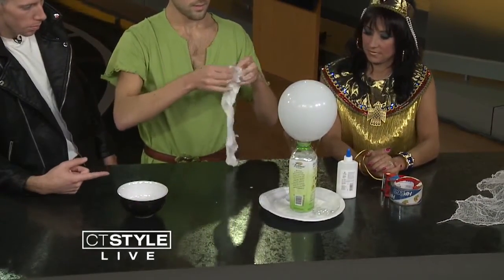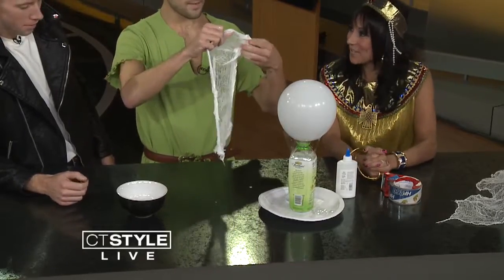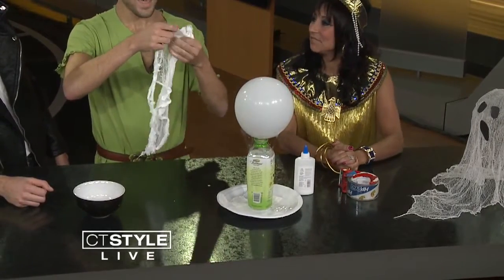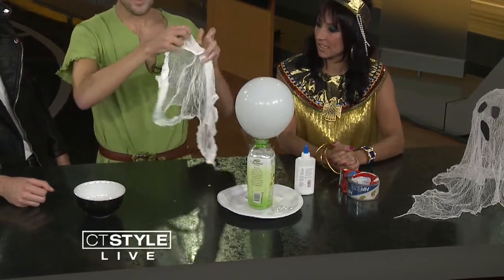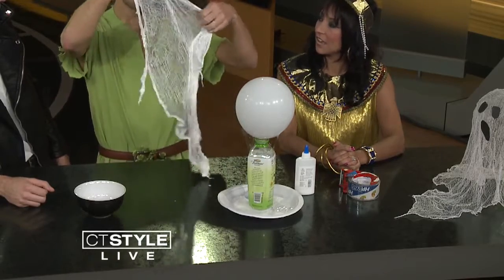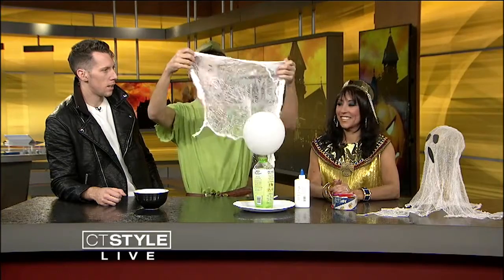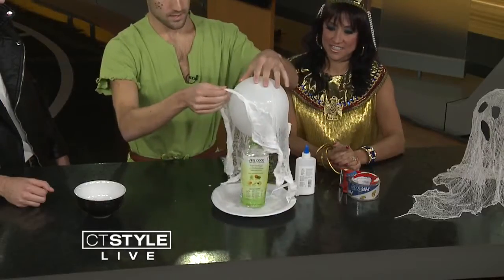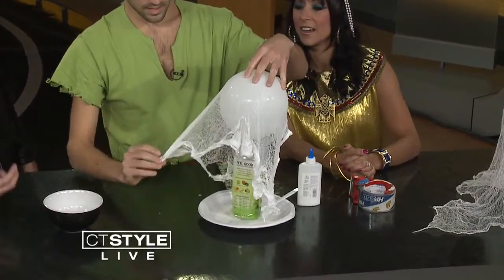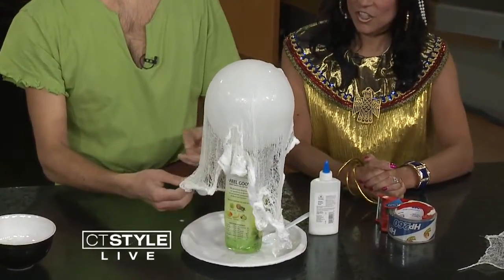You blow up a little balloon and put it on top of a carton — anything that will hold it up. You can use all varieties of things, different sizes of balloons, and you can get all different shapes and sizes for your ghosts. Then you pretty much just drape the cheesecloth over it. You're going to want to make sure that you really spread it all out and get all the knots out at the bottom. That's the hardest and most time-consuming part.